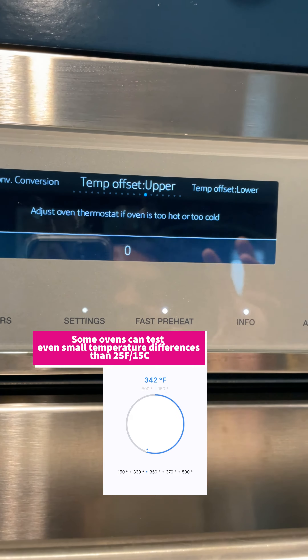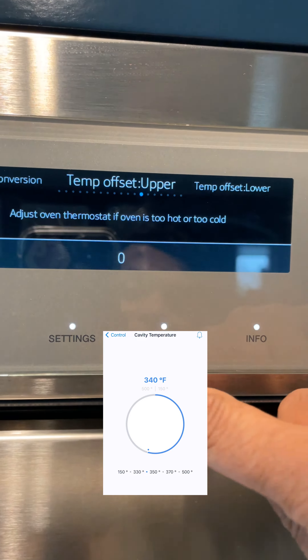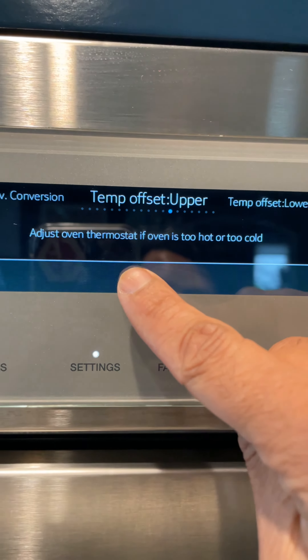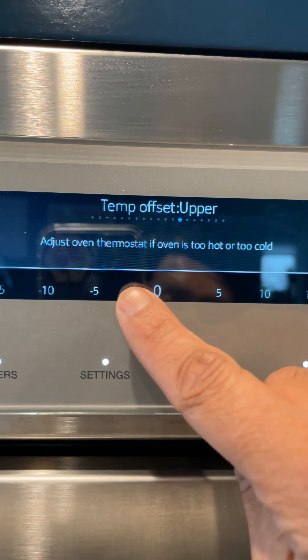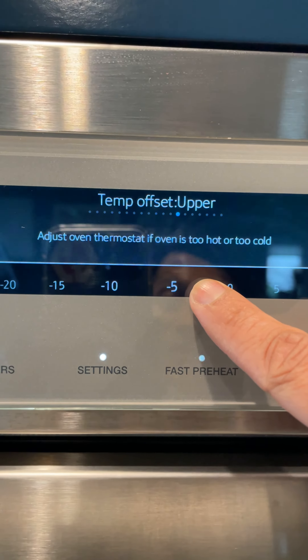Some ovens will let you apply this information and take it a step further. If I go to the settings section on my oven, I can select the upper or the lower oven. Let's take the upper oven and look at the correction factor. In my case, the oven was too hot, so I could increase and apply 25 degrees Fahrenheit as the correction factor.